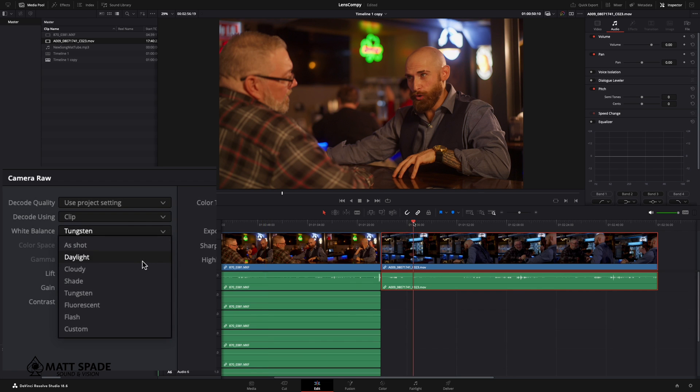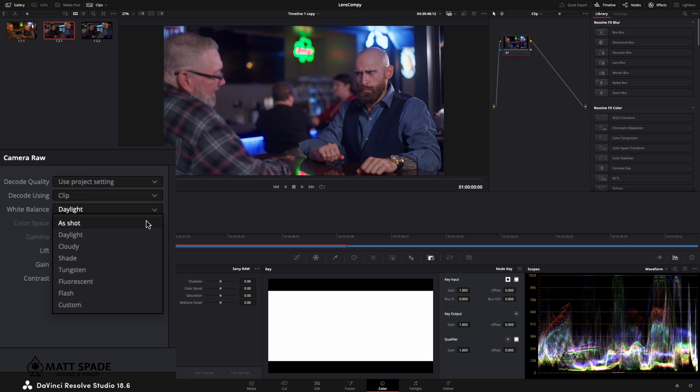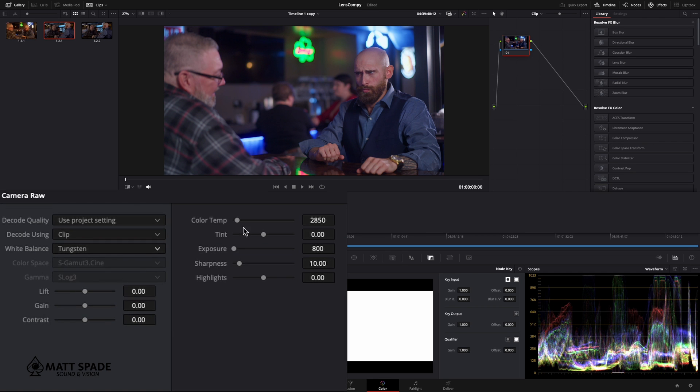If we notice, the white balance is wrong. How do I know the white balance is wrong? While I was on set, I know that we set everything to 3200. So the easy fix here is to just change the white balance from daylight to tungsten — I'm just going to manually change that to 3200. And there's where we have our footage.